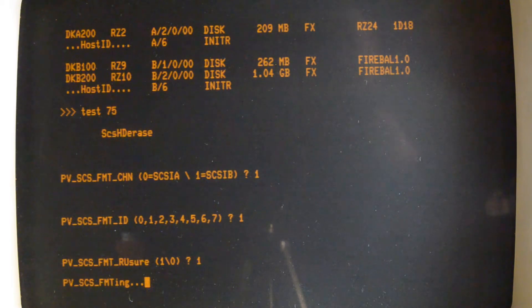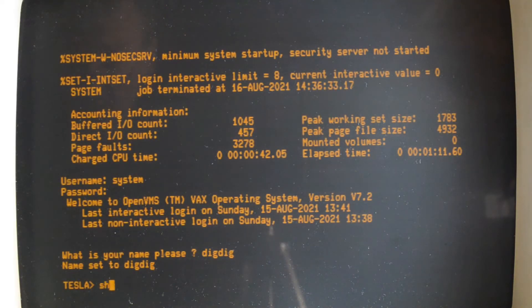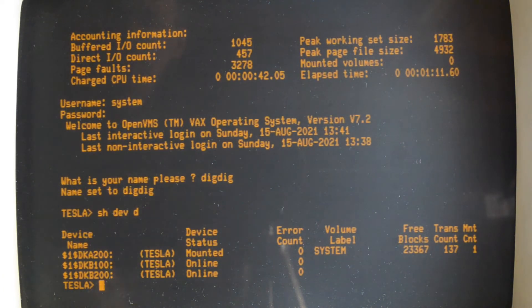That appears to run fine. We've just started VMS. Let's have a look at the disks — you can see the two disks there.